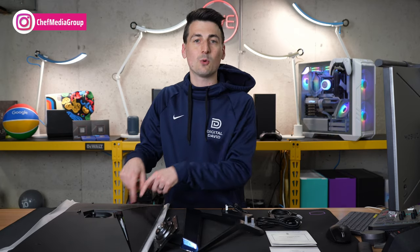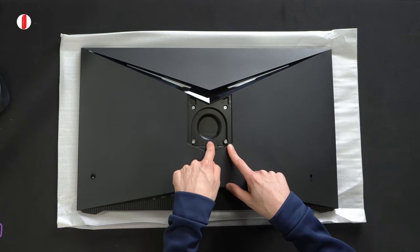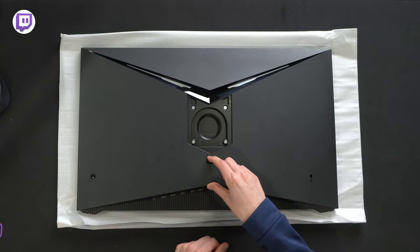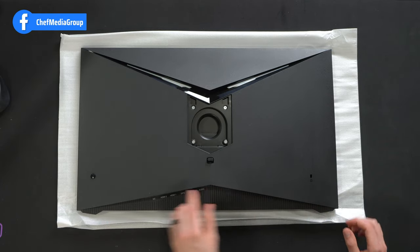And lastly, we have the monitor itself. Let's look at this in more detail. Here's a look at the monitor from the back. Front and center, we have our VESA mount — it's 75 by 75 millimeters. Got some LED lights up here. Everything comes to a point with this design, and I really like how it looks. There's the stand release lever, and we have our power button and menu button all in one. On this side, we have our Kensington security lock.